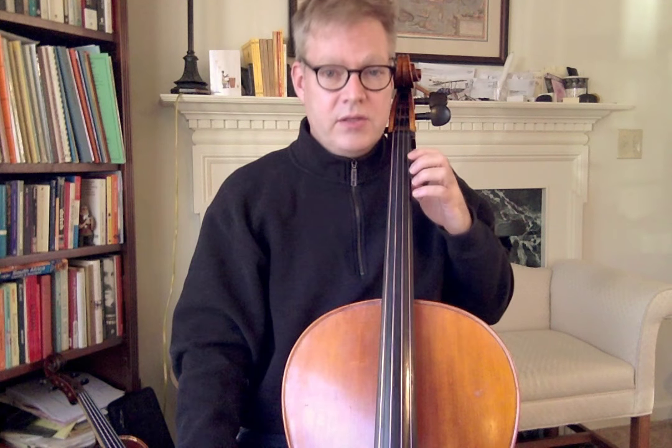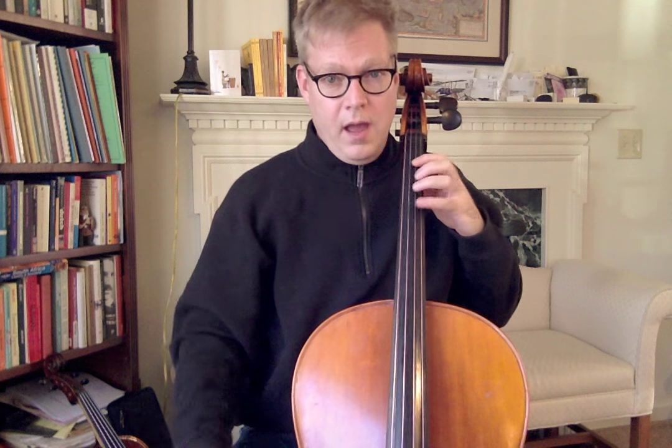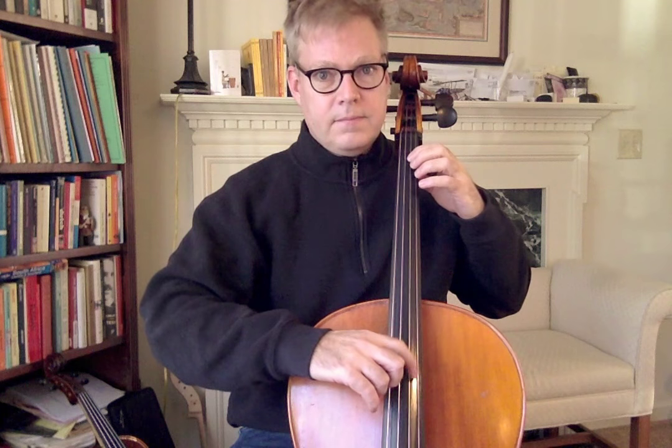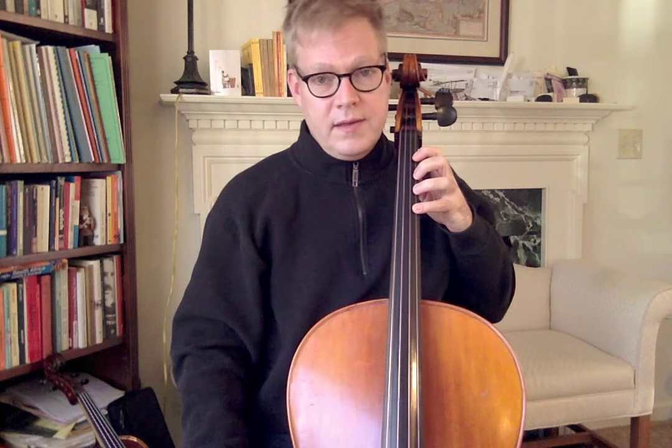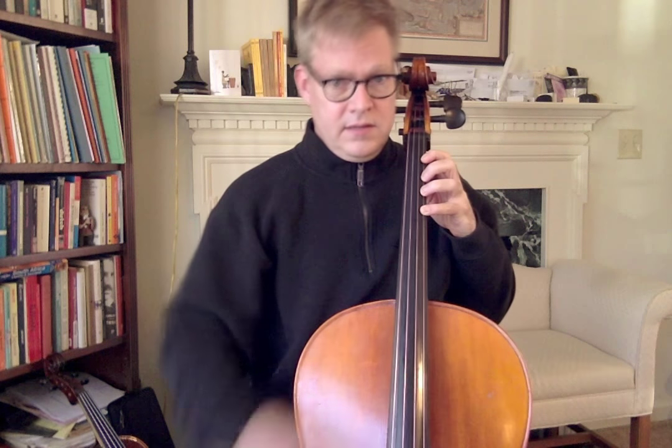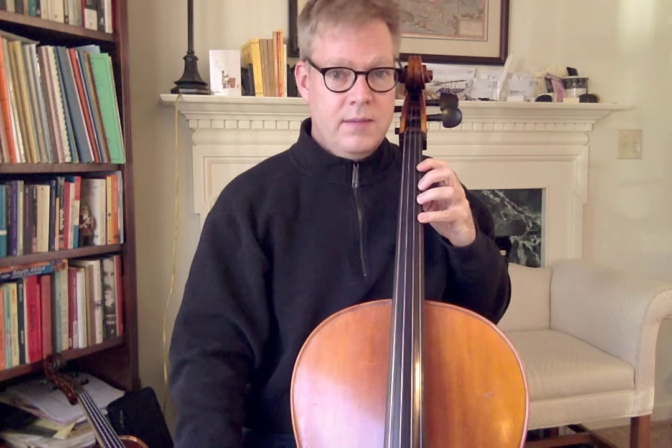Now there are a couple of caveats — some things to watch out for. Number one: if you simply use this as a hack to read the notes without actually learning the note names, that can set you up for some real problems later on. So continue the habit of calling out the notes as you play them when you practice — D, E, F sharp, G. When you do that for tenor clef, at least for the first couple of weeks or months, go ahead and pronounce the notes out loud: A, B, C sharp, etc. Keep doing that until you can actually recognize the note names. Otherwise you could be playing in tenor clef without actually knowing which notes you're playing.